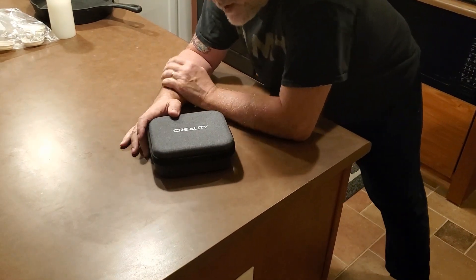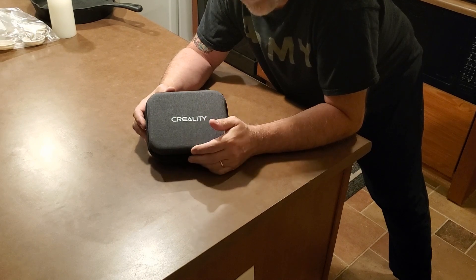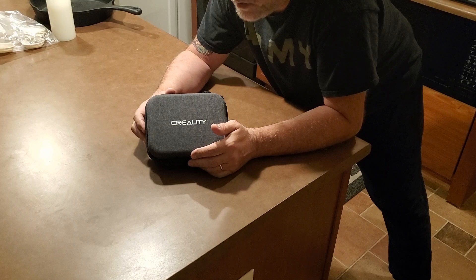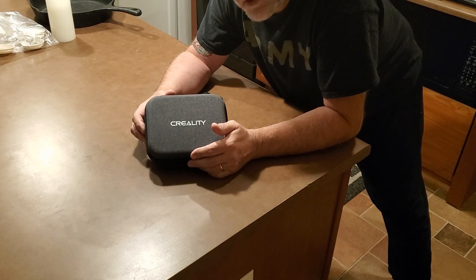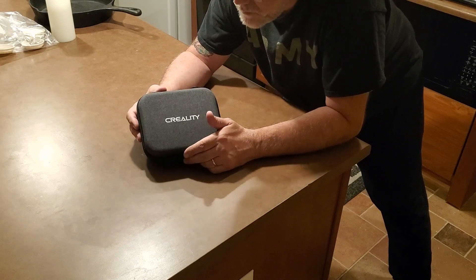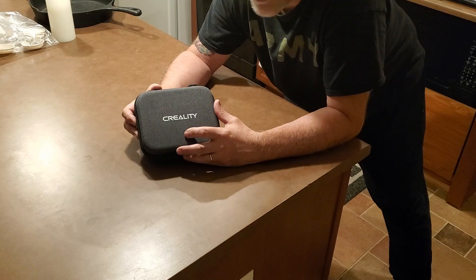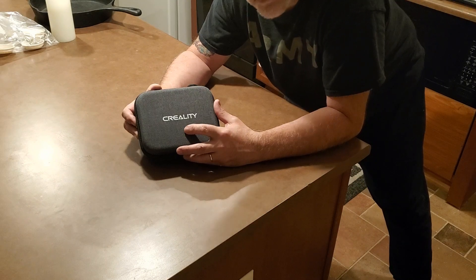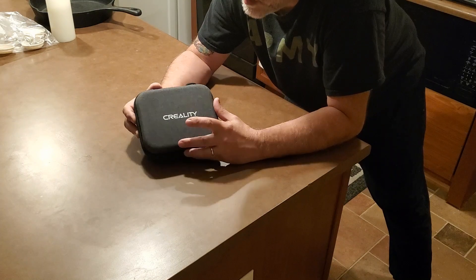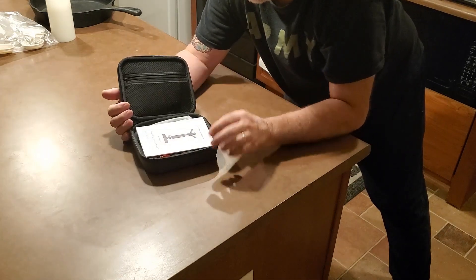I told you in the last video that we were going to have a sponsor — Creality. I guess they watched our video that we did with Joel the 3D Printing Nerd. I had been in contact with Creality and they sent me this little guy here, and they're also sending me one of their large format printers, the CRM4.